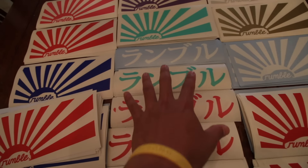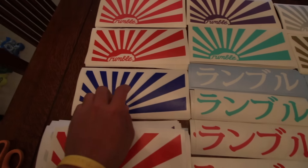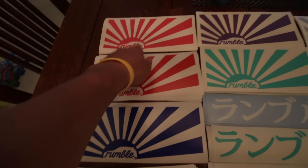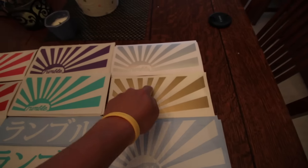And these are 9-inch Japanese Rumbles. The colors for each model will be regular blue, red, pink, purple, Tiffany blue, silver, gold, and white.